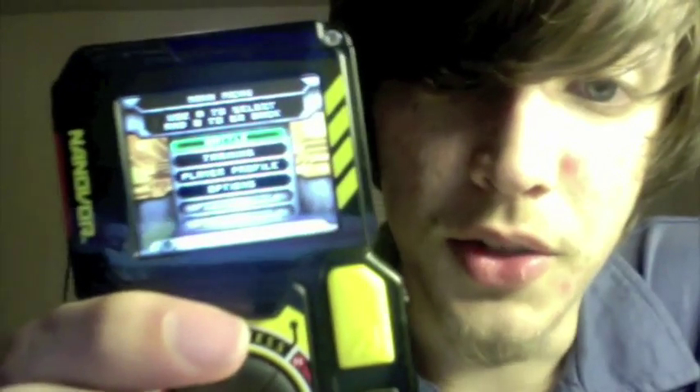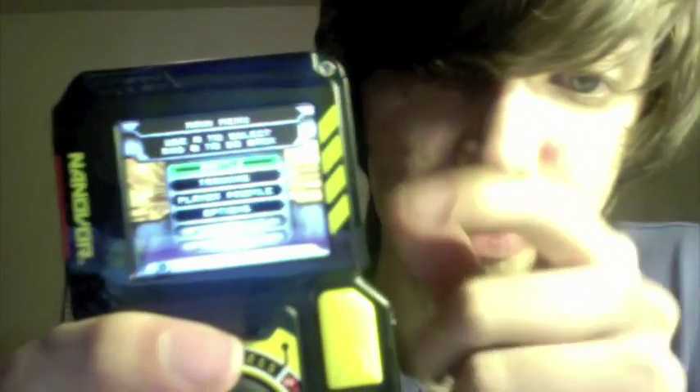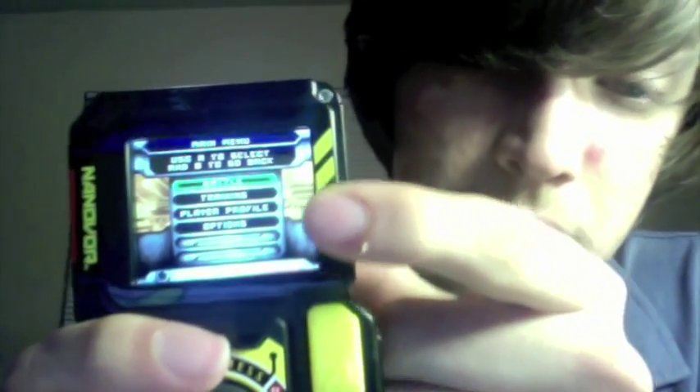You've already seen the opening animation, so I'm going to skip that. Here you can see your four options: you have Battle, Training, Player Profile, and Options. Let's go down to Options and check those out.